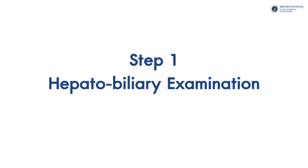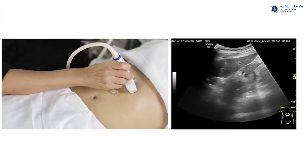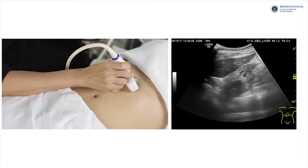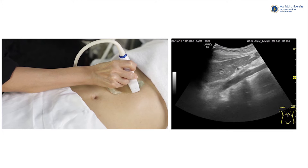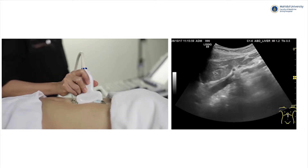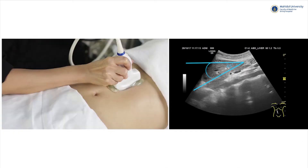During the steps of examination, we recommend that you examine each system respectively. Step 1: the hepatobiliary system exam. Start scanning from the left hepatic lobe first by placing the probe at the epigastric area in both transverse and longitudinal planes. A normal left lobe tends to be triangular in shape, making an acute angle of about 45 degrees.